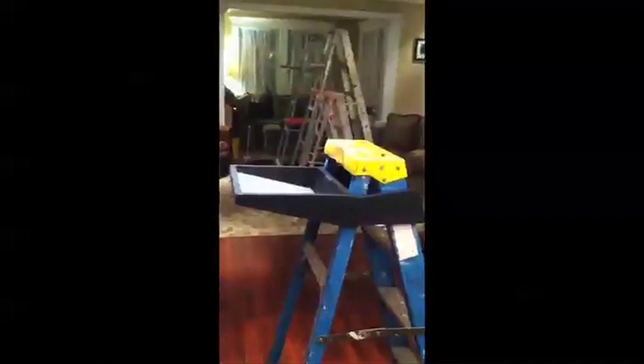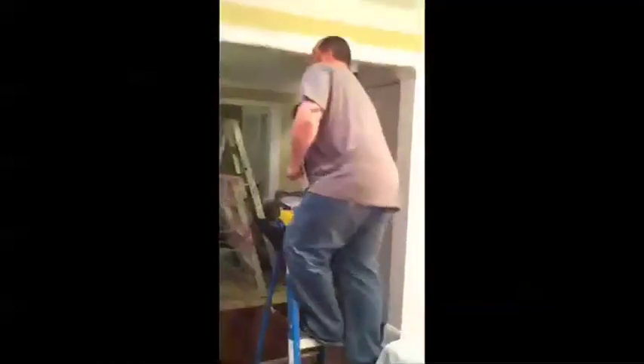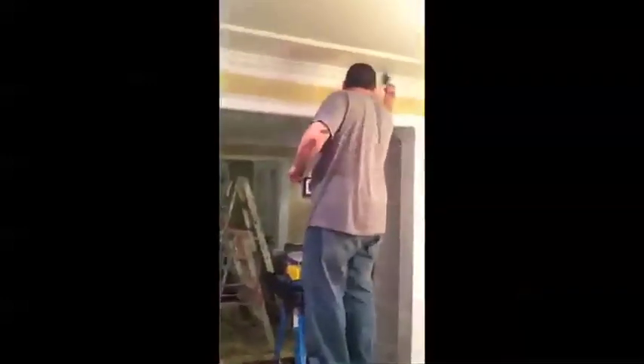For anyone who's ever tipped a can of paint off a ladder — what a mess — dropped a roller, a brush, or a hand tool off a ladder, or just grown tired of the up-and-down trips to get needed tools, the J.Tray is the solution.